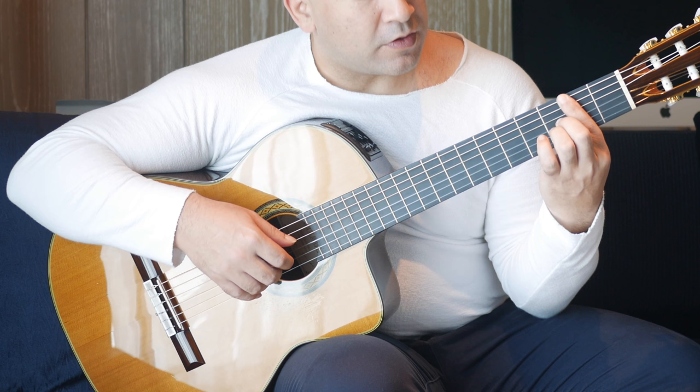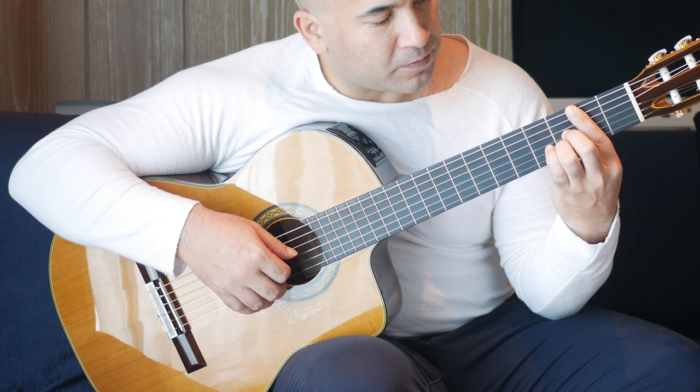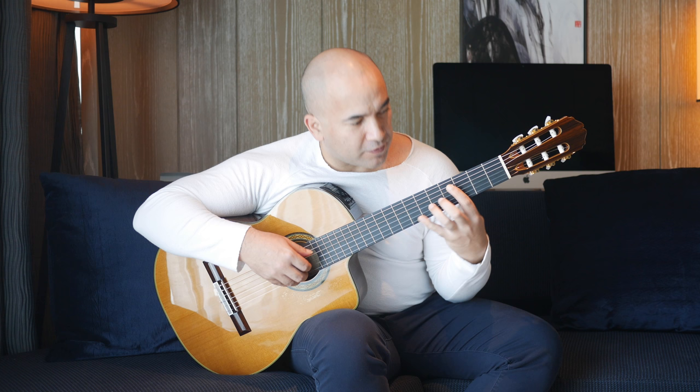Stay in this area. Third fret B string and second fret A string together, followed by open and second fret on the first string. Then we're moving up in the bass — two, three on the A string. Then we're going to reach out: keep holding this bass note and do fourth, fifth, seventh fret on the first string.